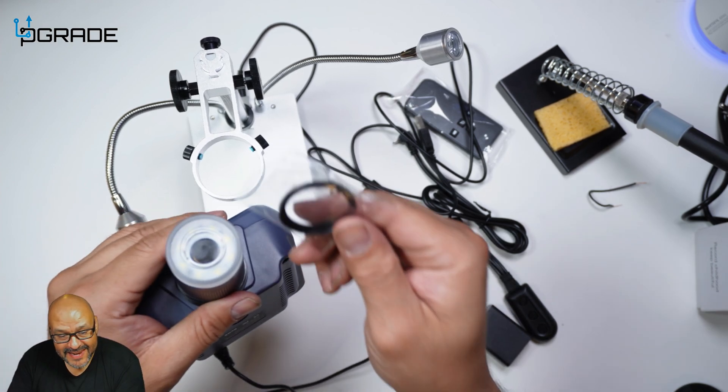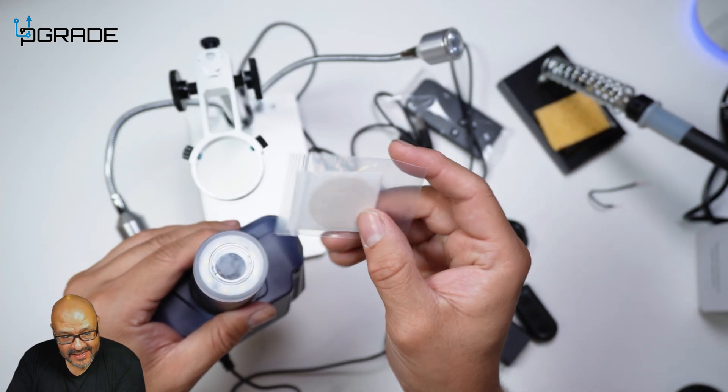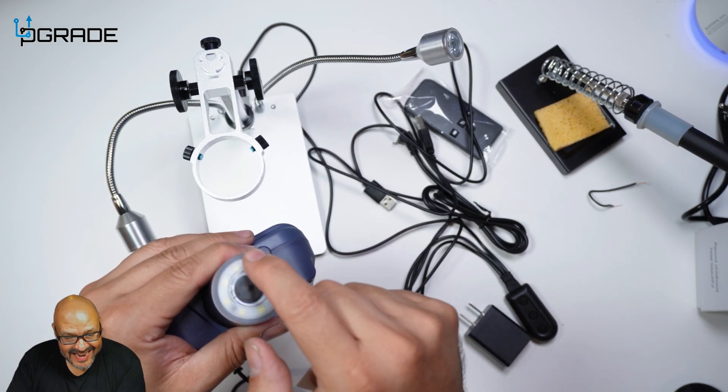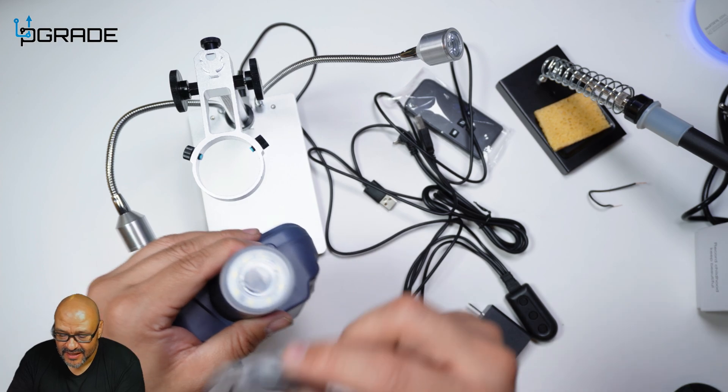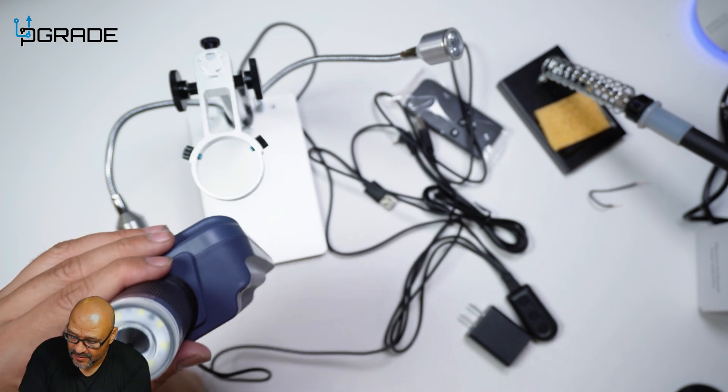This part right here is where you can put in the UV lens if that's an option you want. There's actually a double-sided 3M tape that locks it in here — you just put the lens on top of it. We're going to skip this; we don't necessarily need to set this up.